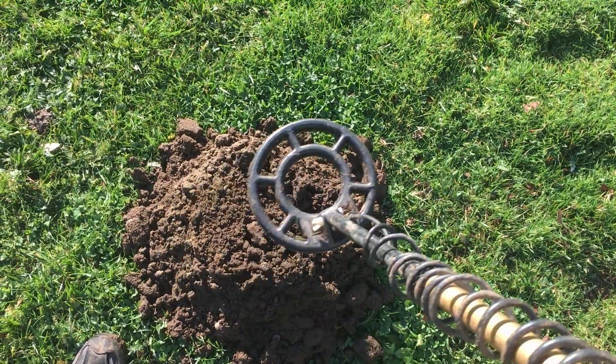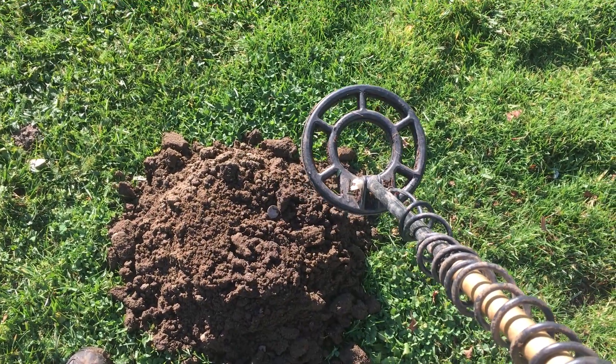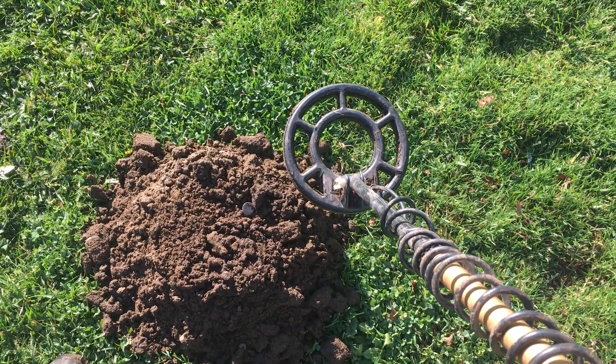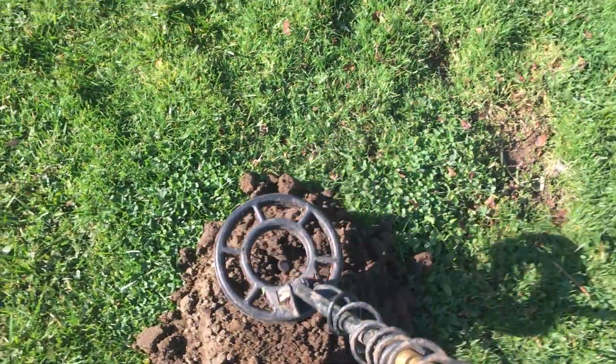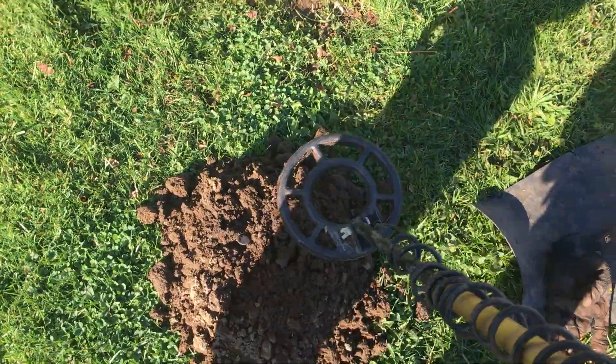It's not quite laying flat. No coin is going to lay perfectly flat in every single hole, in every single area, so there's always going to be a little angle to it. A little disconcerting, to say the least. Walking around the target.